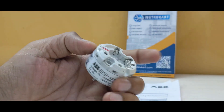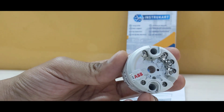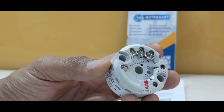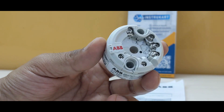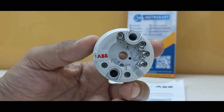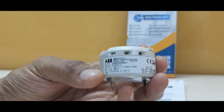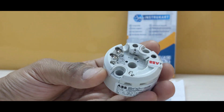This particular device is a programmable device, which means you can program the temperature. It's a HART protocol device, which means that at the field itself it can do the programming and can transmit the data. It can take RTD input.